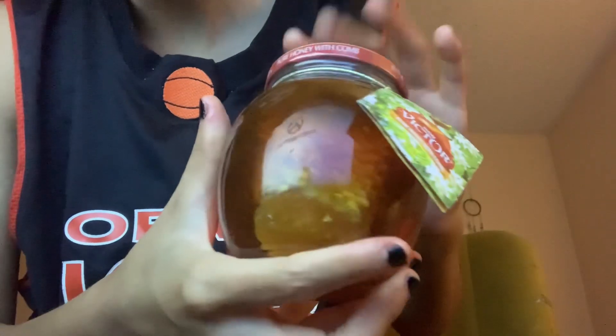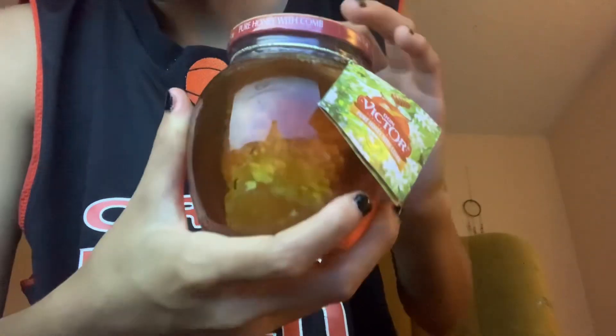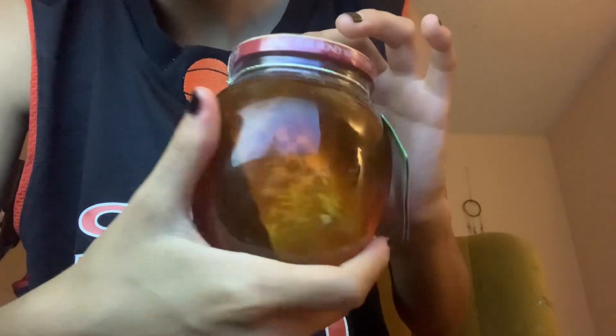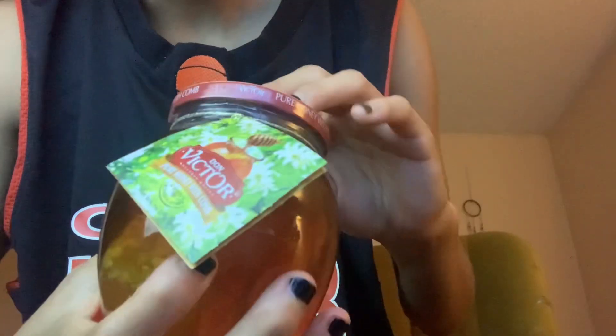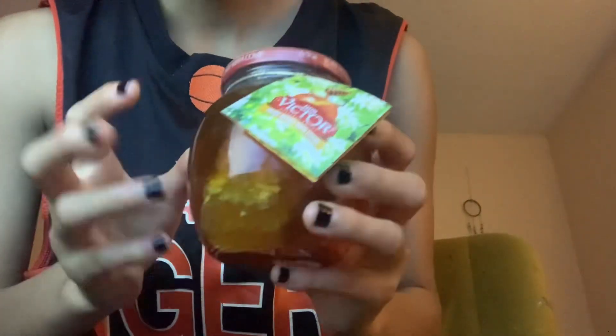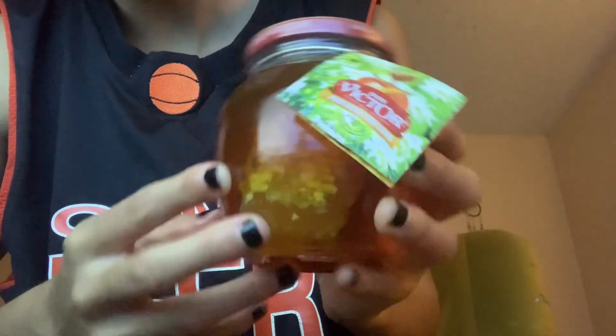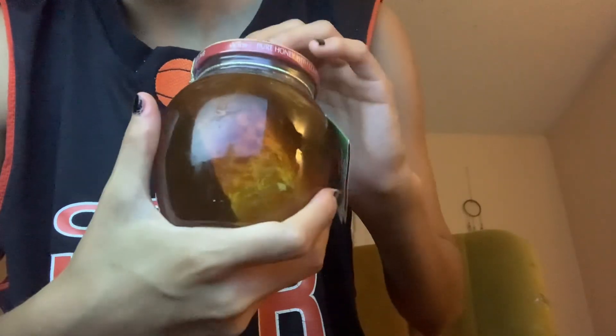I love honeycomb ASMR. I guess how much this was? It was probably like $10 maybe just for that little guy in there. It's going to sound ridiculous and really stupid, but I don't like honey. But these honeycombs just look so delicious — then I saw one and it was so hard to resist, I had to get it.